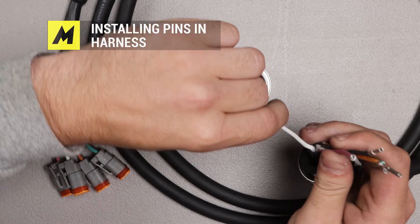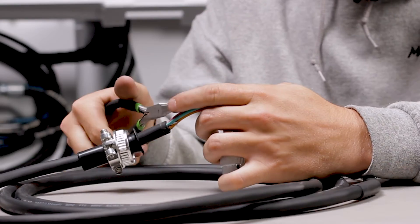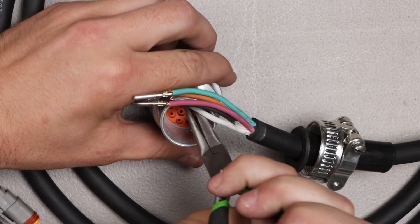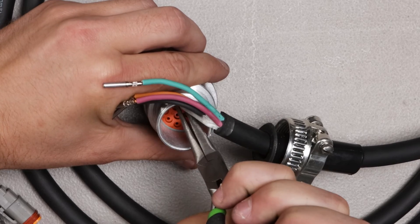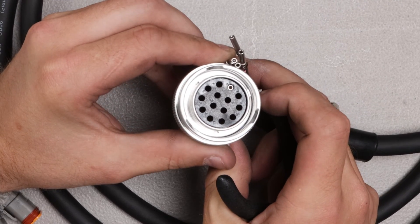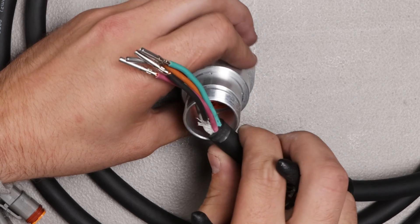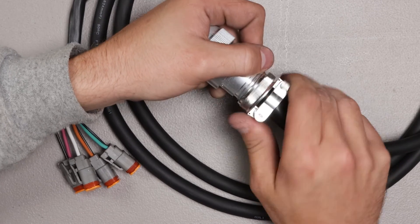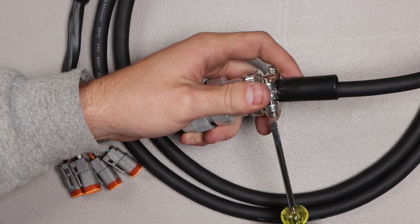Now we'll put the first pin in. I'll start off by grabbing one pin and inserting it into the correct location. You go until you feel a click and the pin should be fully seated up close to the face. Repeat that process for each wire color in each location until it's completed. After that is done, re-screw this back on, then take a screwdriver and snug these screws up.